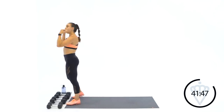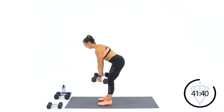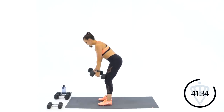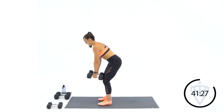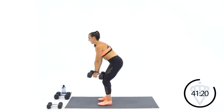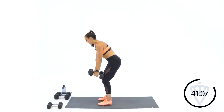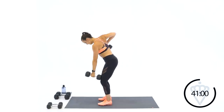Good job. Sometimes I'll touch my dumbbells right to the front of my thighs just so I know they're not swinging and my hips are setting back. 15 seconds — drive, drive, drive. Nice and high with those elbows, keep your chest down. Four, three, two, and one. Rest.